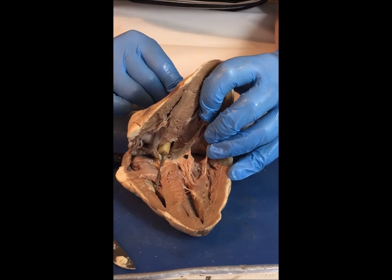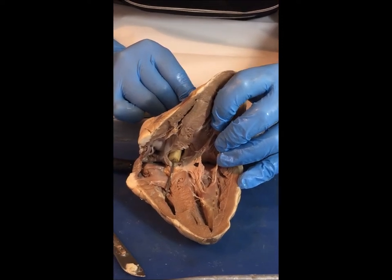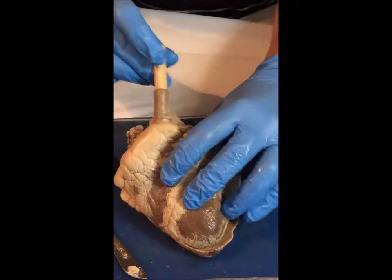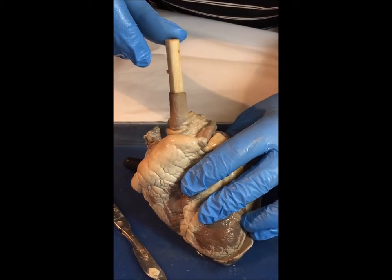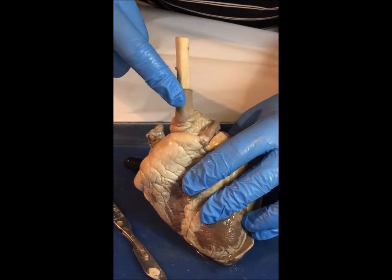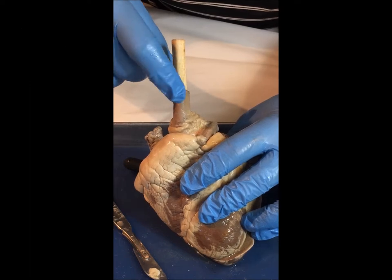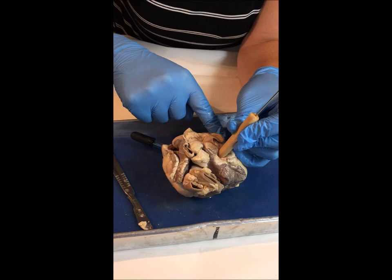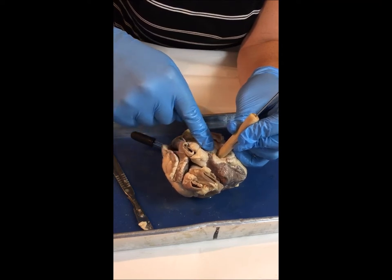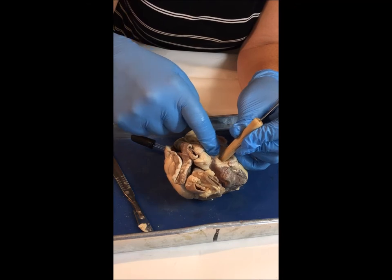You can see here that the needle is pointing to the right ventricle. If I were to trace that needle back up through the heart, we would see the needle coming back out through the pulmonary artery, going away from the heart. That's going to go to the lungs where the blood will become oxygenated. I'm now on the posterior side of the heart, looking at where the pulmonary vein will bring the blood back to the heart with oxygen in it.